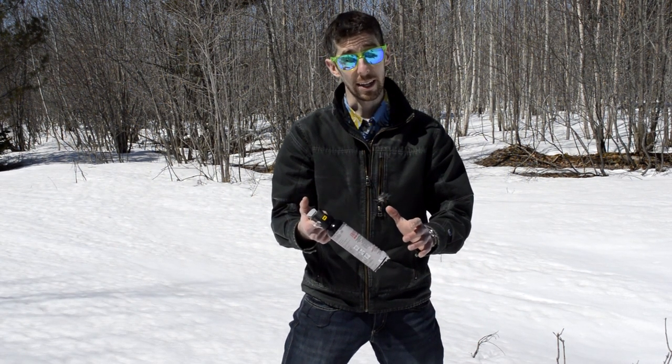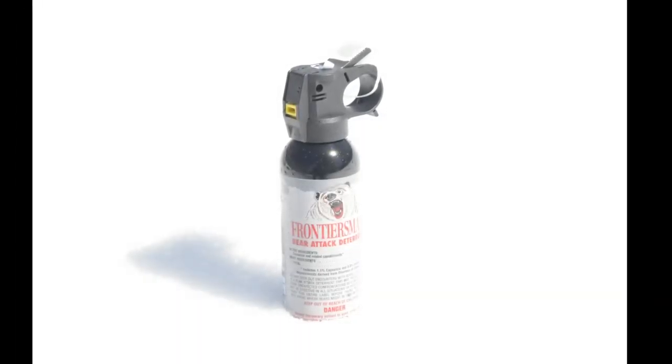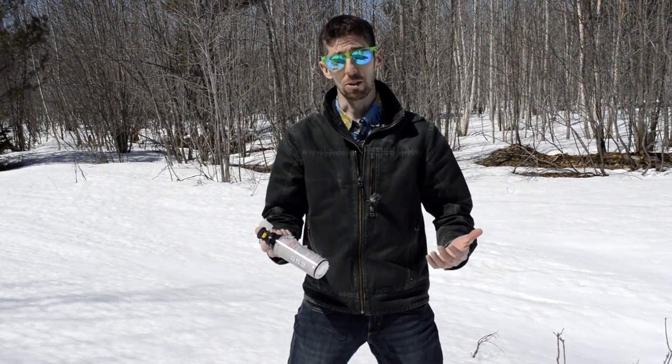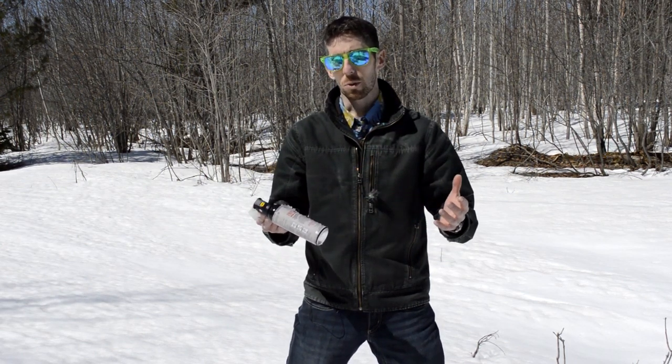If you have used the entire canister and the whole thing's empty, in a safe spot — preferably outside — just make sure that it is completely empty. Empty all the pressure, and then you can throw it into the garbage or recycling depending upon your local regulations. Most recycling and waste disposal facilities do deal with aerosol cans, so you treat these the same way you treat any aerosol — spray paint, WD-40, whatever. Just give them a call to make sure you can properly dispose of these. Also check with your local outdoor store, as a lot of them do accept empty canisters or expired canisters as well.